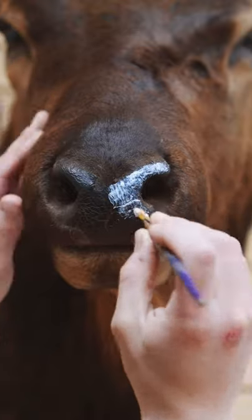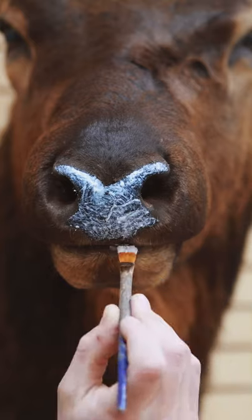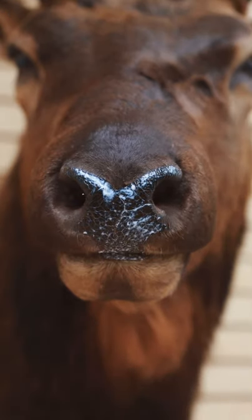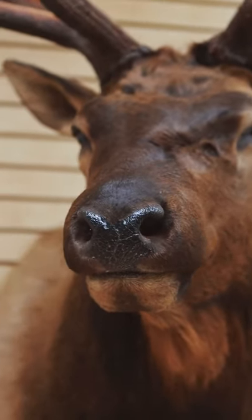Grab a paintbrush and start stippling it on. Make sure you're not getting too many air bubbles when you're applying the coat. Now this is white, but it will dry clear, so don't worry. Once it's dry, you'll have a nice glossy nose and that wet finish, and your mount is good to go.